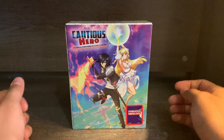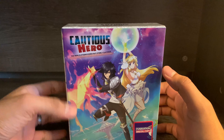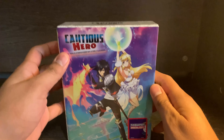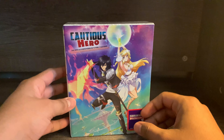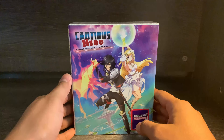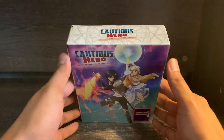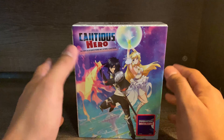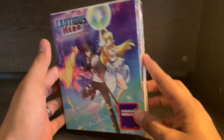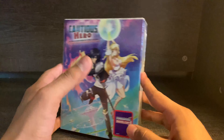Hello guys, welcome back to my channel. Today we're going to be unboxing Cautious Hero: The Hero is Overpowered but Overly Cautious. This is a recent release by Funimation and we do have the limited edition box set here. This is one I've been wanting to watch for a while, so I'm glad I finally got it on Blu-ray. Let's go ahead and unbox this one and see what's inside of the limited edition box set.